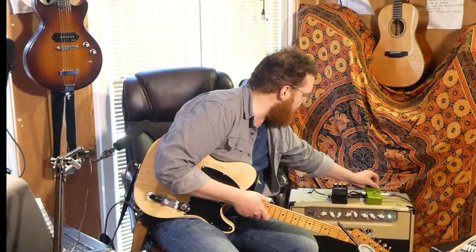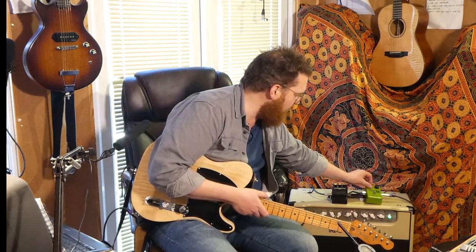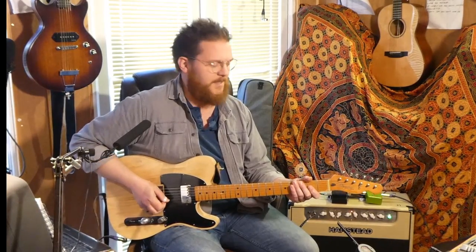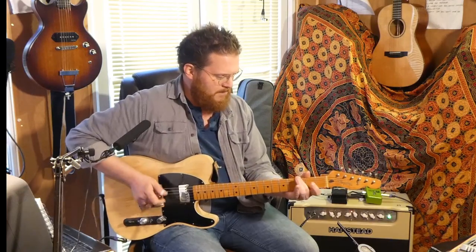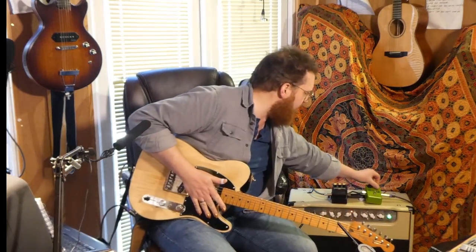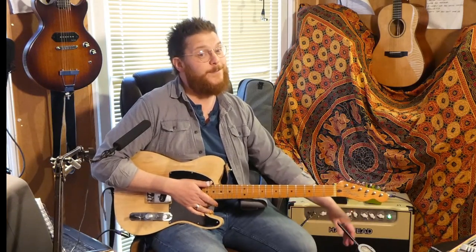I'm going to turn the compression up now. So this is kind of still in chicken-picking territory. For any Jerry Reed fans — the guitar sound on Amos Moses is a Telecaster with, I believe, a Dynacomp turned all the way up. So this is kind of about half way up. [plays] This kind of sounds very compressed but funky in the 70s. That's a recognisable guitar tone from a lot of music I listen to, because I listen to a lot of 70s music — a lot of which is fairly heavily country-influenced if not straight out country.